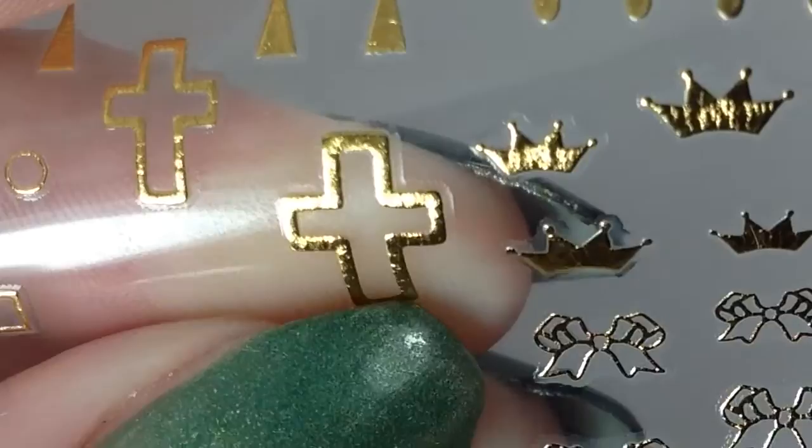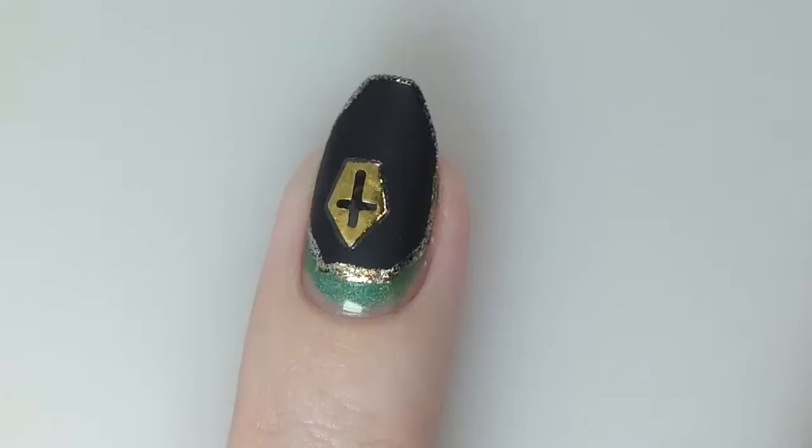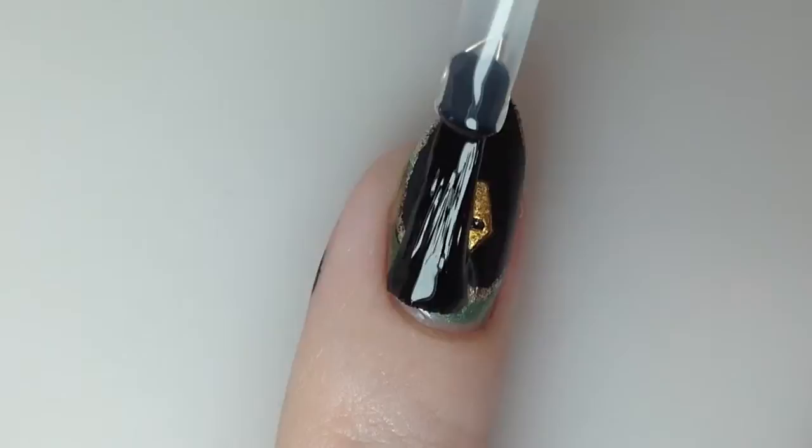I'm just going to use my thumbnail a little bit to get the free edge started, then go in with some tweezers and gently pull it up, and then just place it directly onto your nail. They have a sticky backing and you can reposition them as needed. Here I had outlined them in gold but I did not enjoy that look, so I don't recommend it.